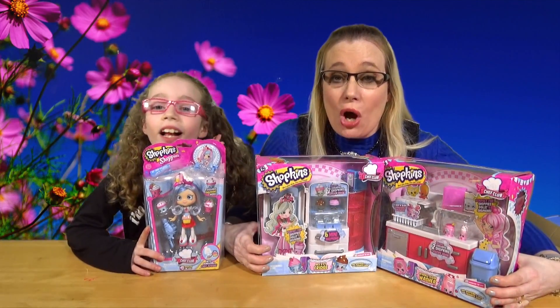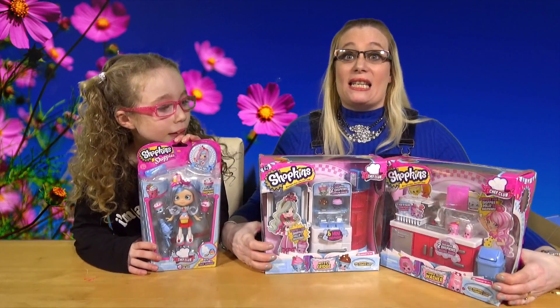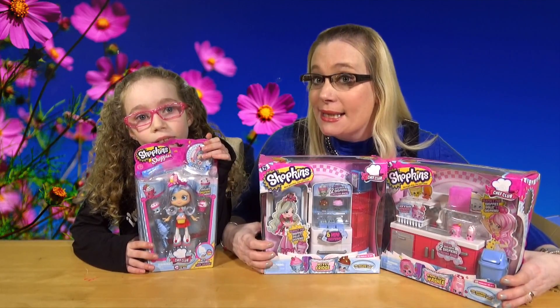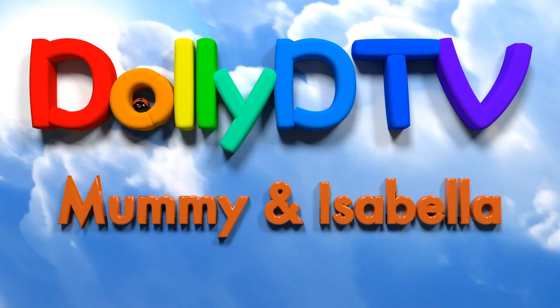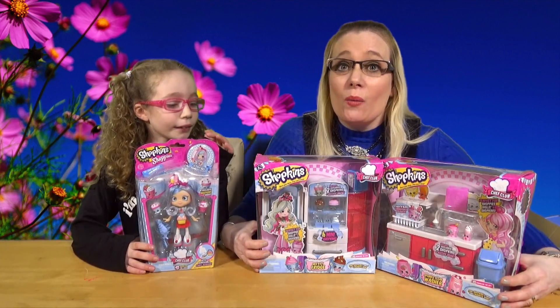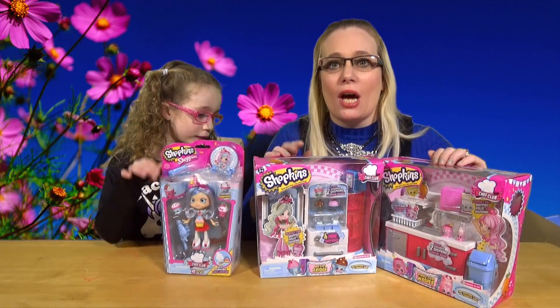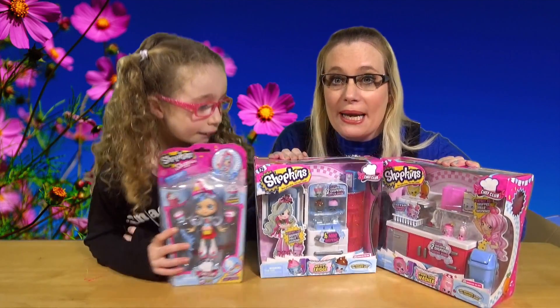Hello and welcome to another episode of DollyDTV! Today we are opening some Shopkin Chef Club Playsets. Welcome once again to DollyDTV - as you can see we have finally got round to opening our Chef Club Playsets.